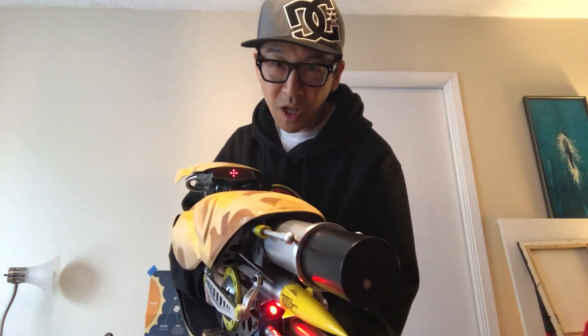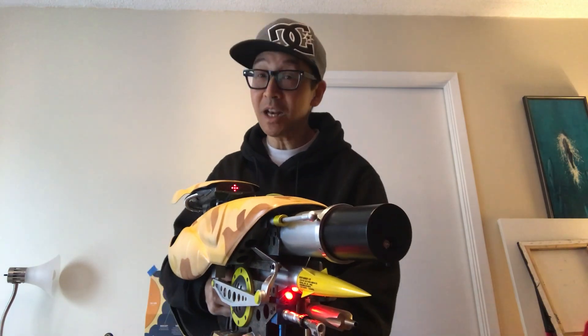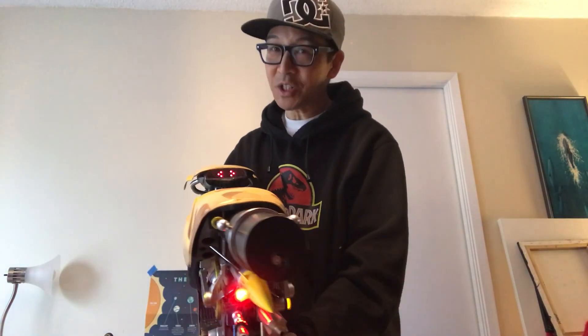Rocket launcher, arrow launcher with explosive or poisonous gas heads, our famous net launcher, the always efficient flamethrower — my favorite — and for the grand finale, the all-new ice cube system.